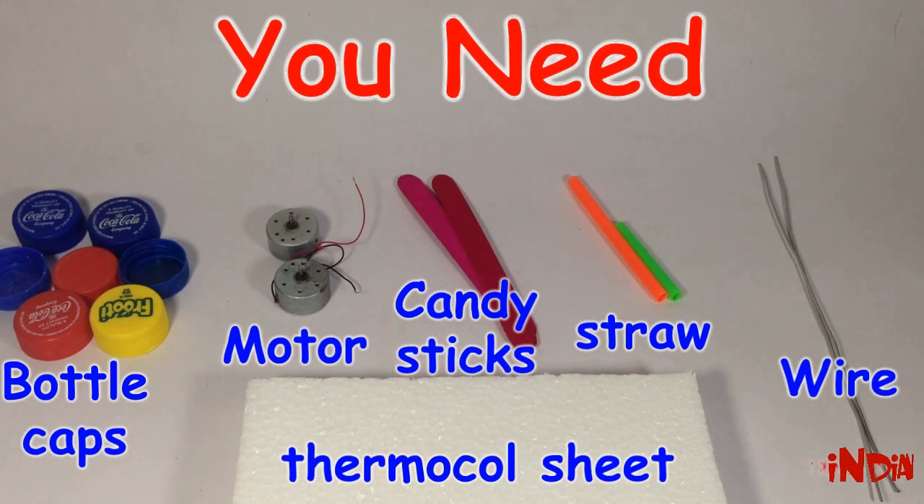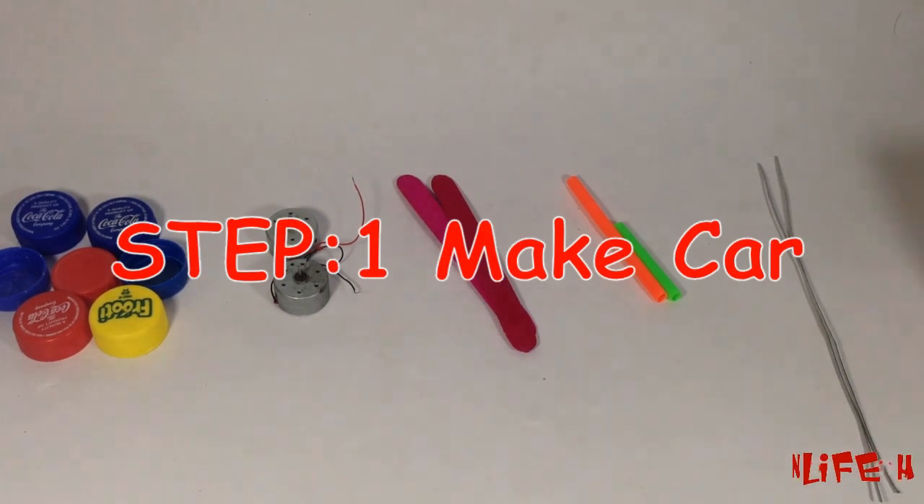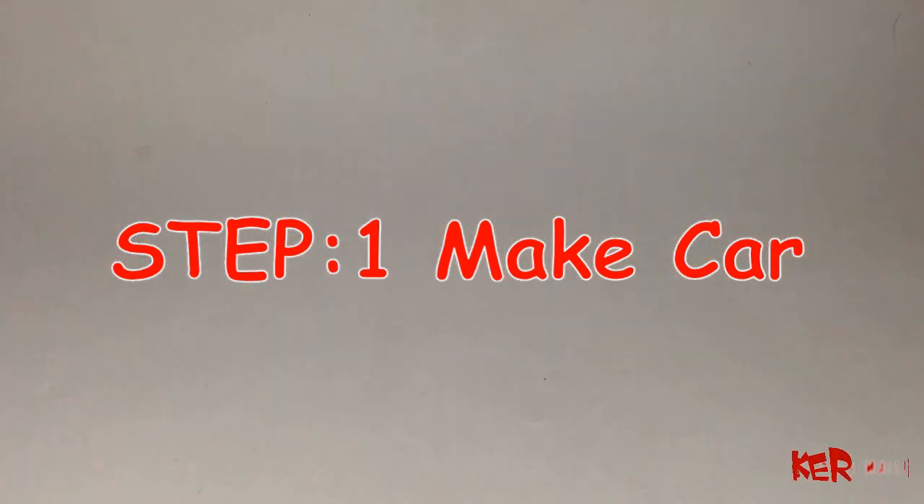Hello, welcome to your life vehicle. Today we are going to make a remote control car. For making this we need few bottle caps, motor, few candlesticks, straw, wire, and thermocool. First we will make a car and then the remote.